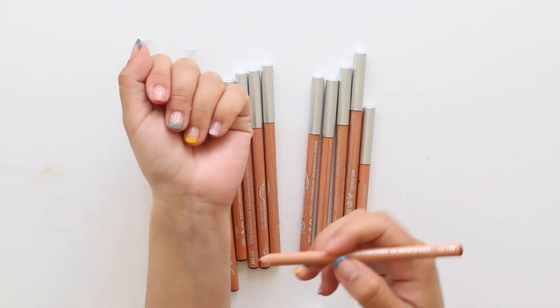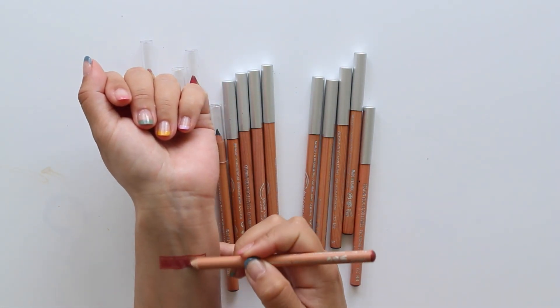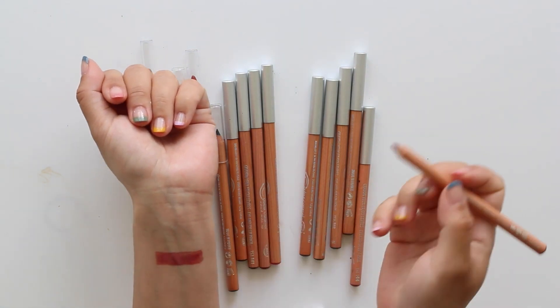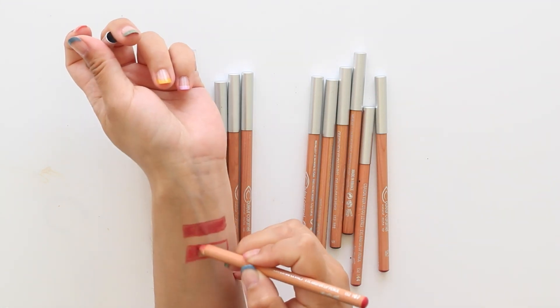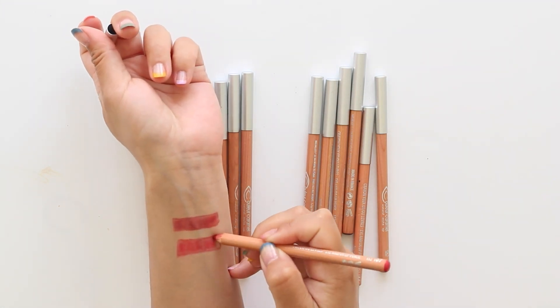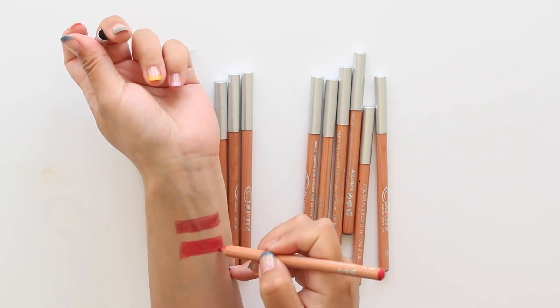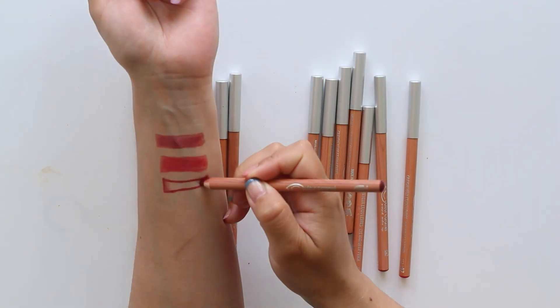Continuing on the pencil journey, you really need to check out their eye and lip pencils — yes, you can use them on both your eyes and lips. The formula is so buttery smooth that I sometimes just use this lip pencil instead of a lipstick. They contain organic shea butter and organic coconut oil, and have pretty good lasting power for being that hydrating. Let me show you the shades I'd put on my lips.